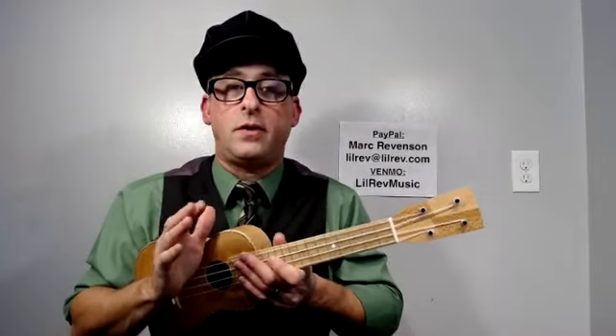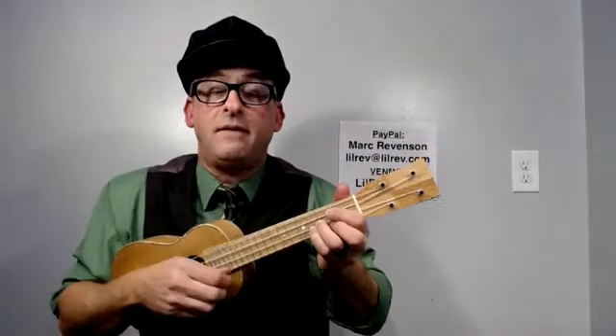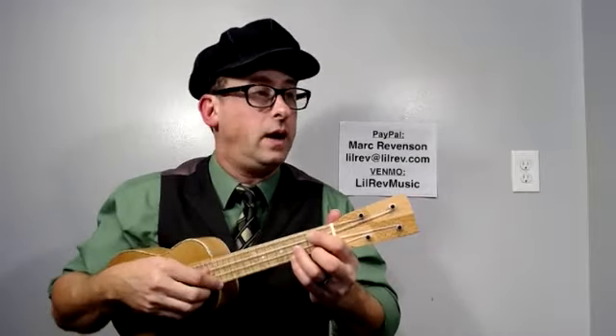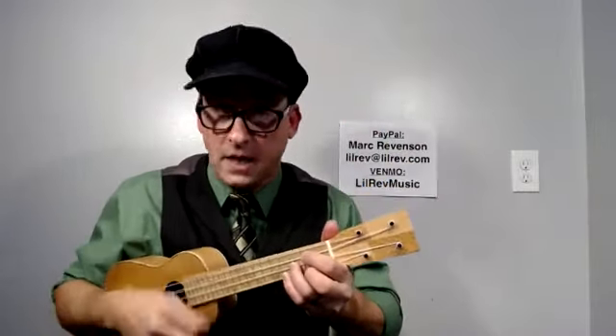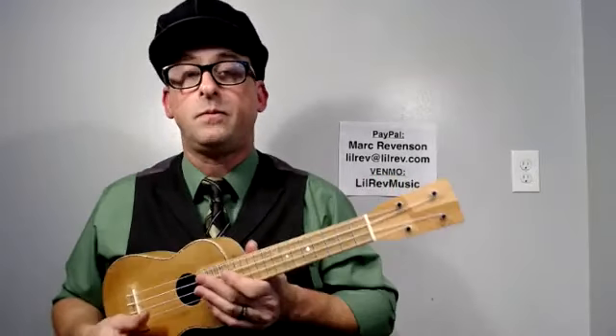Repetition is really everything with this. So watch: '90 years without slumbering' — it goes out, tick, comes back, tock. 'His life seconds numbering' — tick, tock, tick, tock. You'll have two chances to do that two times. Let's try it together: '90 years without slumbering,' tick, tock, tick, tock; 'his life seconds numbering,' tick, tock, tick, tock. And then it goes to: stopped, short, never to go again, when the old man died.